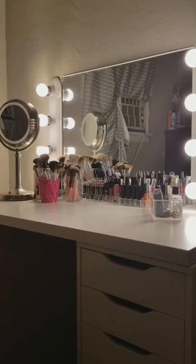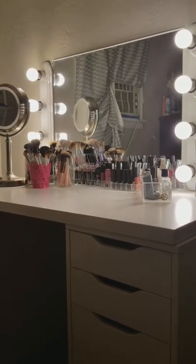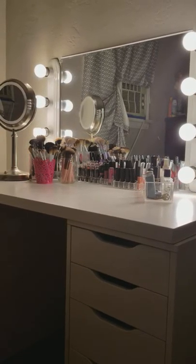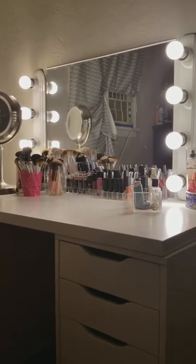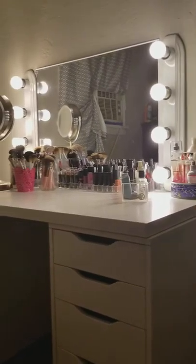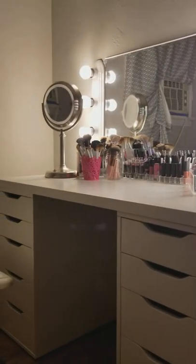We're back with this makeup desk tutorial to kind of refresh our YouTube channel and do a whole new thing. We are in a different room and a different setting as you guys can tell — we're now in her room, not my room. It has really good lighting so yeah, let's get on with the video.